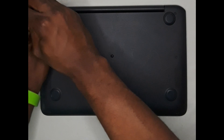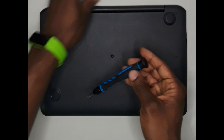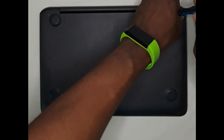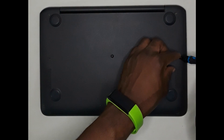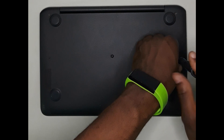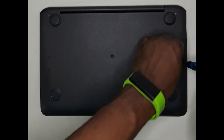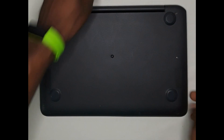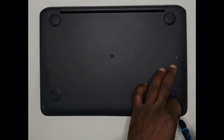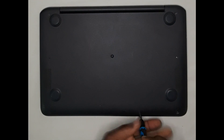I'm going to start by removing all the screws from the base. Just as a reminder, this Chromebook was giving some keyboard problems — the keys were typing the wrong letter — and this is just a quick fix to that problem.